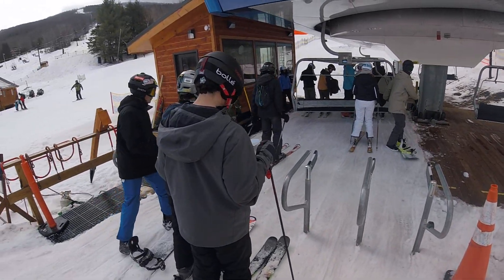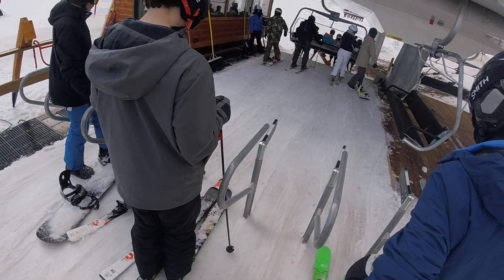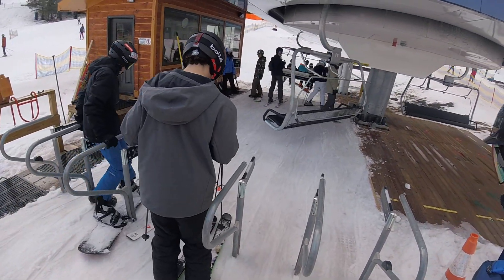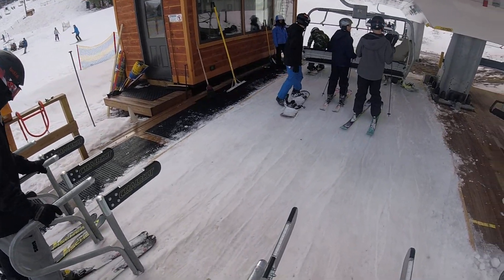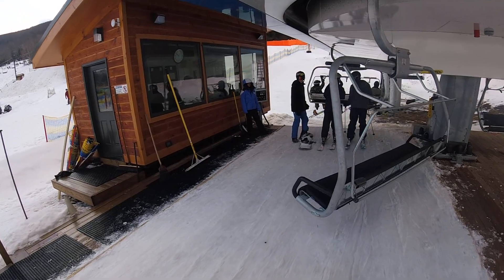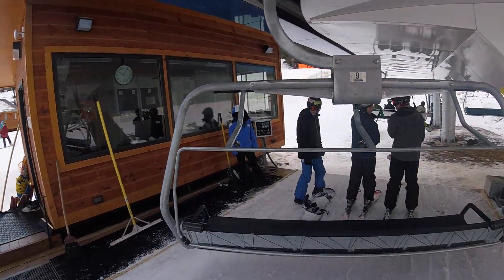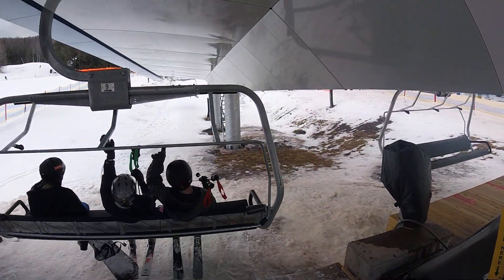They should really use these gates. Hold on guys, hold on. Look, wait. It's running smoothly.